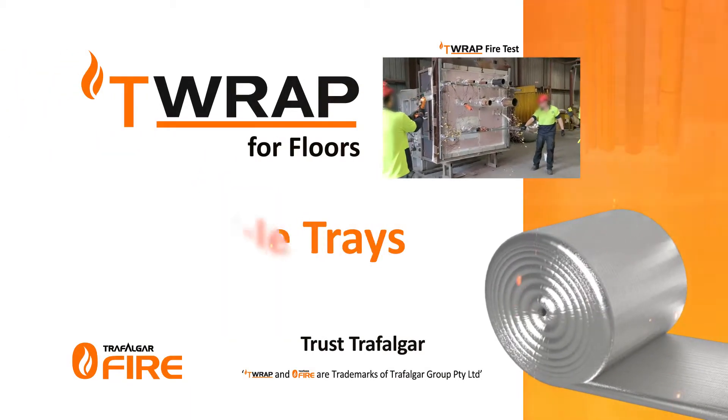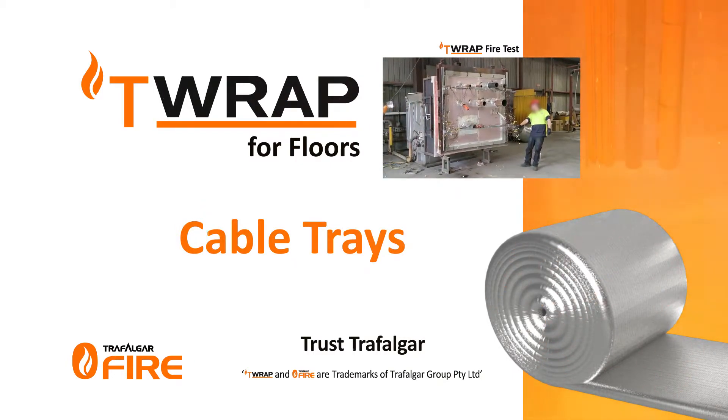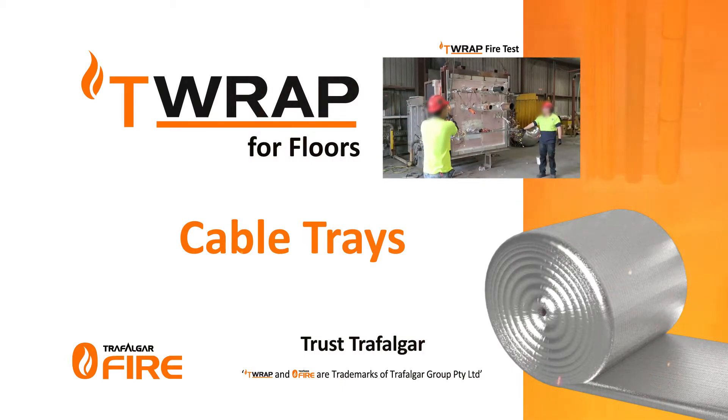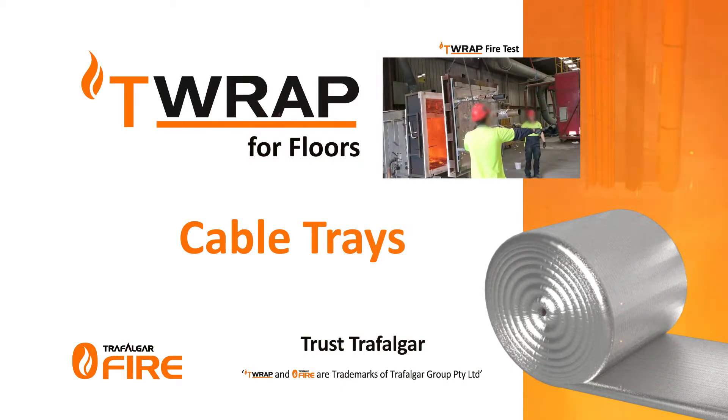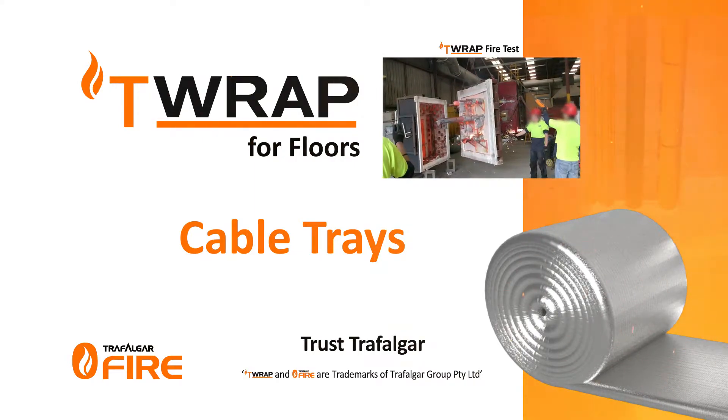Trafalgar T-Wrap for cable tray penetrations. Trafalgar's T-Wrap and FireWrap materials are an improved method of achieving insulation performance. By simply wrapping the services for a certain length off the penetration, you can limit the heat rise and achieve up to three hours of insulation performance.